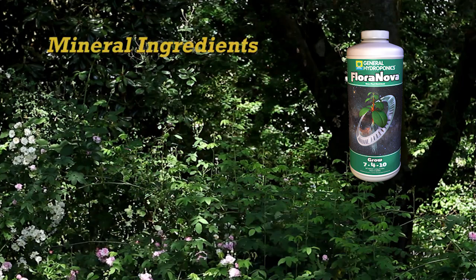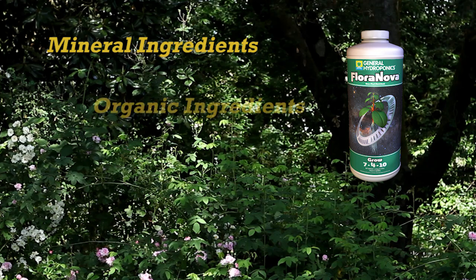Organic based with mineral enhancements, FloraNova brings the best of both worlds to your plants: the performance of a mineral nutrient and the quality that only organics can provide.